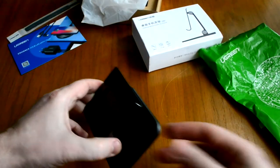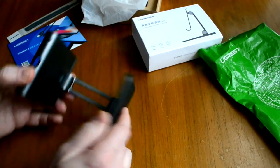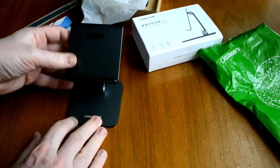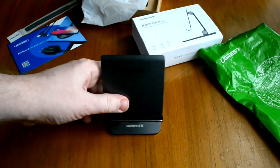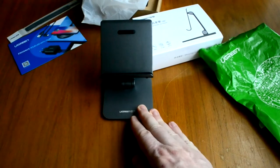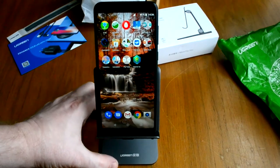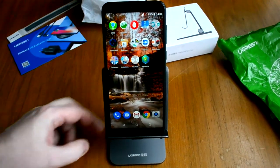Сама подставка. Здесь прорезиненная поверхность. Дальше здесь силикогель, ну и здесь силикогель. Принимает различные положения, на которые можно поставить любой смартфон, ну и его использовать на этой подставке.